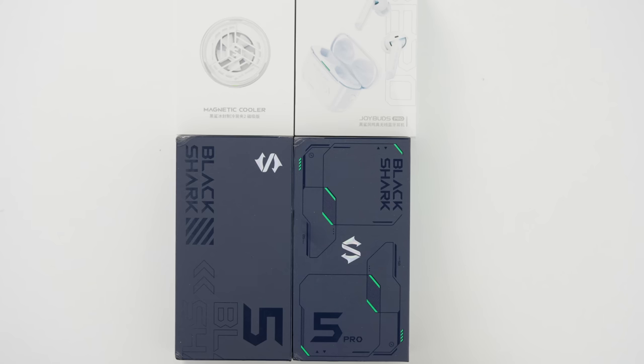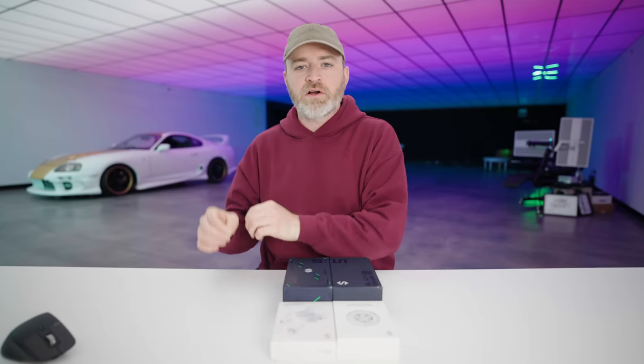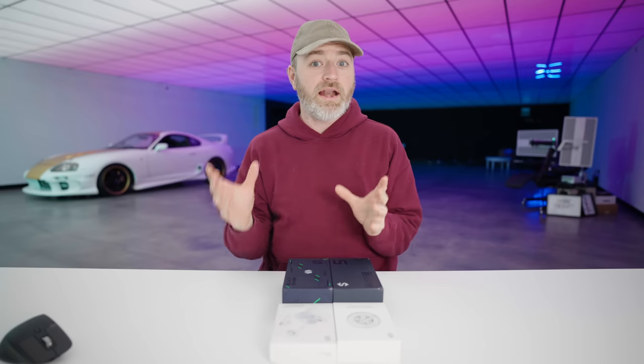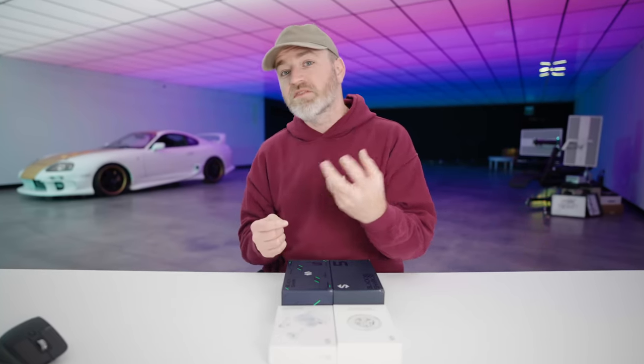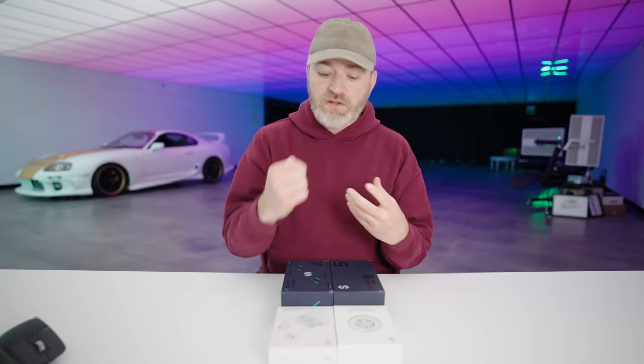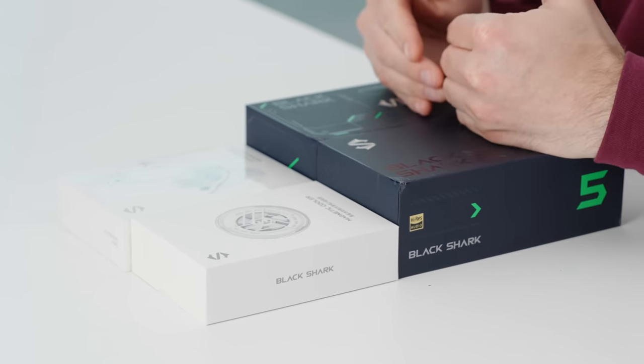We got some new gaming phones from Black Shark: the 5 and the 5 Pro. They have some pretty cool gaming-specific functions, including these pop-up shoulder buttons. It's not haptic — it's an actual clickable button, which you can then send back into the device with a little switch on the side so you don't feel it when you're not gaming. You've also got some crazy fast charging: 120 watt, claiming around 15 minutes, so we gotta test it out.